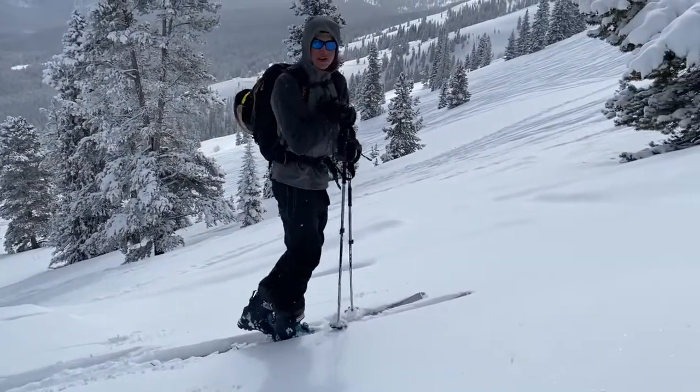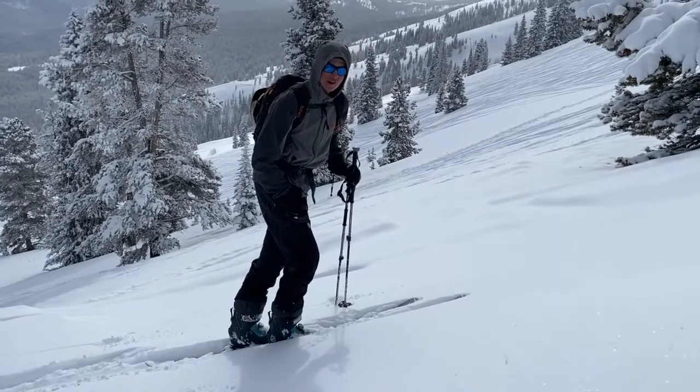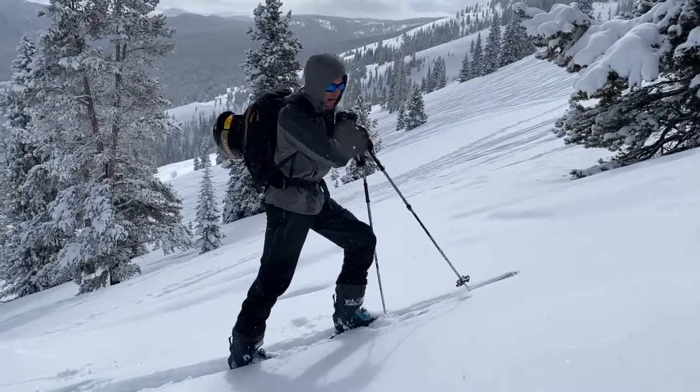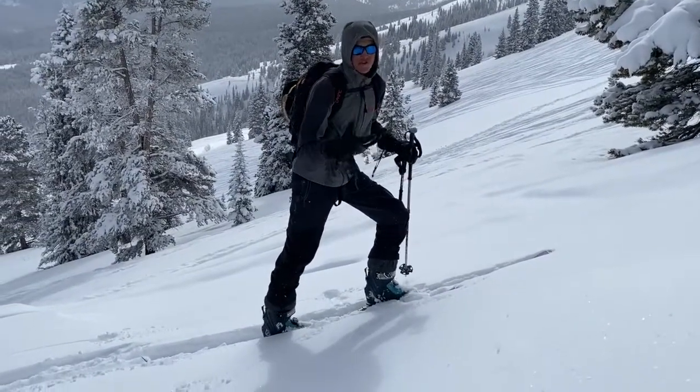Another thing that's important is not to bend your knees too much — that's going to cause your quads to tire out really quickly. If you straighten your back leg, not hyperextend, but straighten it, you're putting a lot of that force through the bones of your leg and saving a lot of efficiency in the long run.